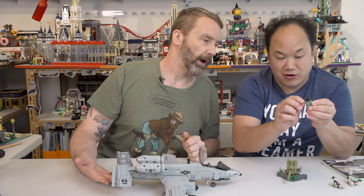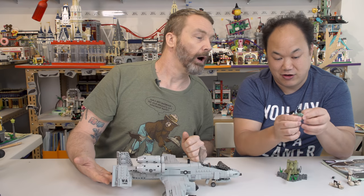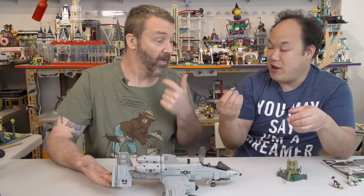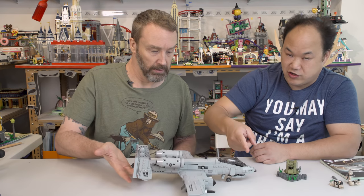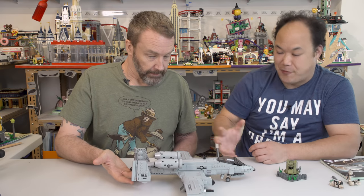The LEGO arms can only go up and down, but this one can actually come out like that — so the minifigure can give you a nice big hug. And just a reminder: no stickers, all printed.